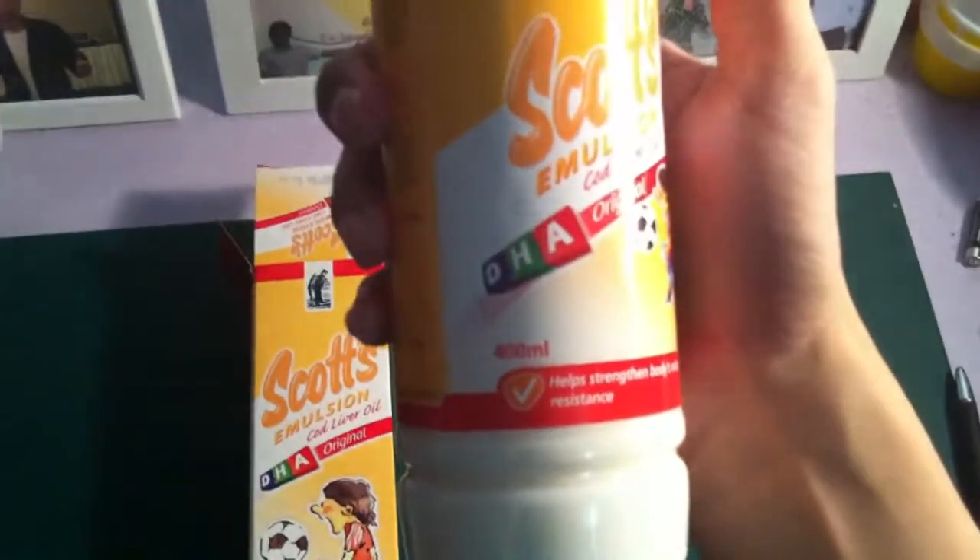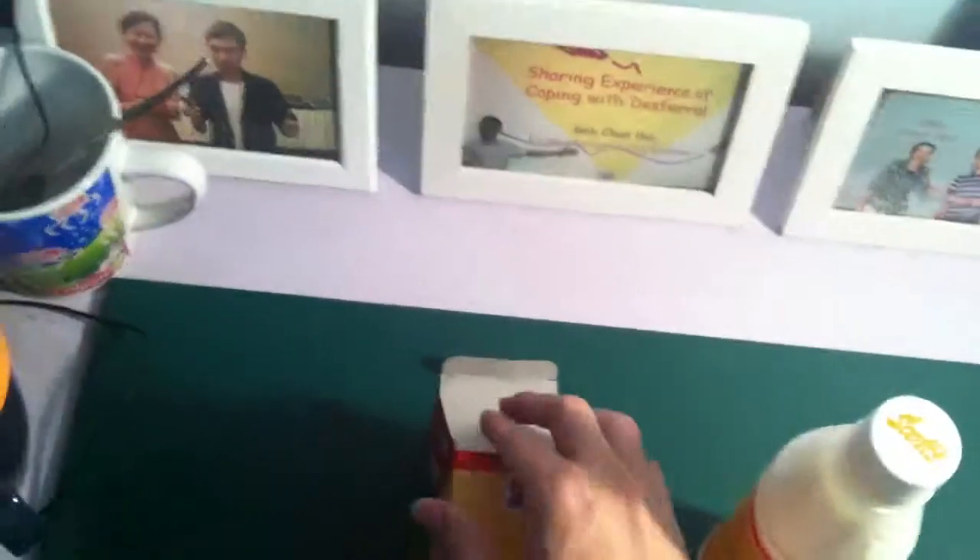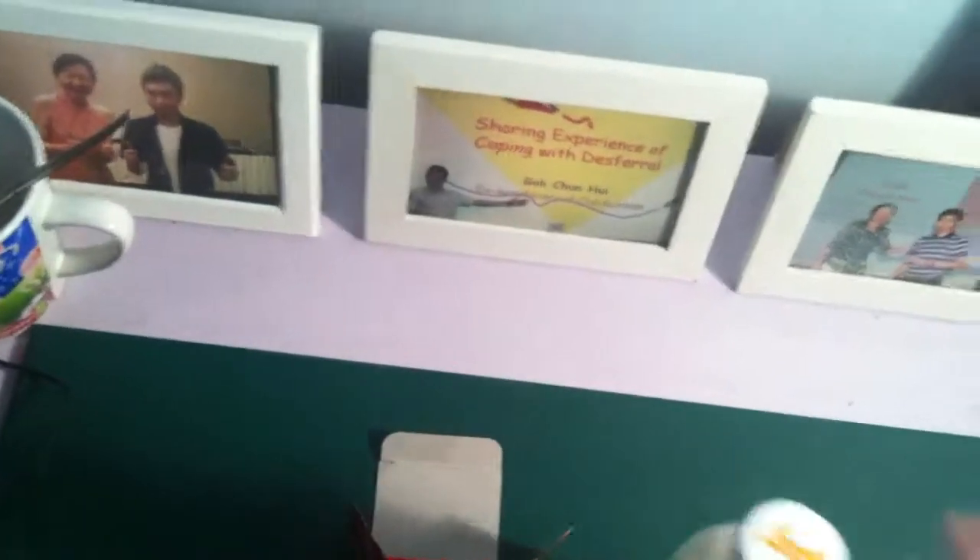This is the 400 ml bottle. It's about $7 Singapore dollars, though prices vary by country. It has both Chinese and English versions on the label. You should take it after food — after your breakfast, after your lunch, after your dinner.